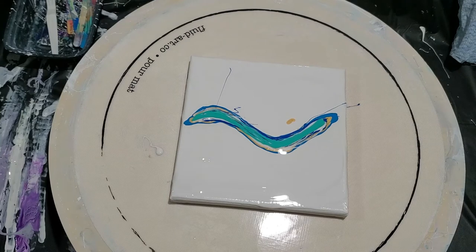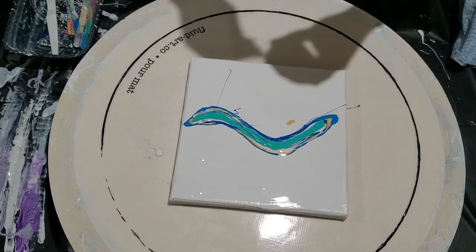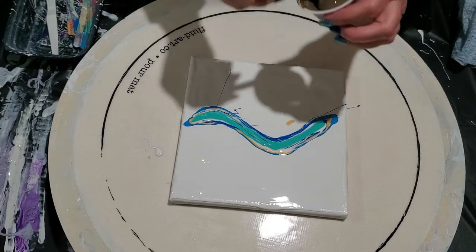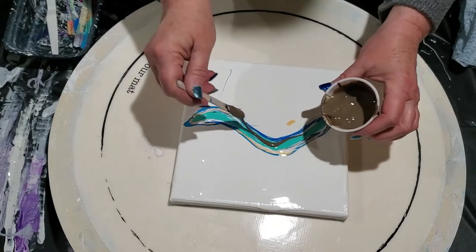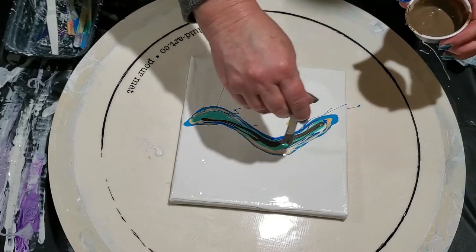Next is going to be an interesting color that I thought would look pretty with this — it's Van Dyke Brown, a deep, dark brown. I think it'll be pretty against the blues and the teals, especially that gold and that pearl white. Oh yeah, look at that — this is going to be pretty.